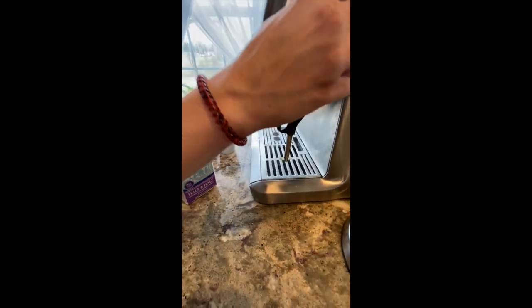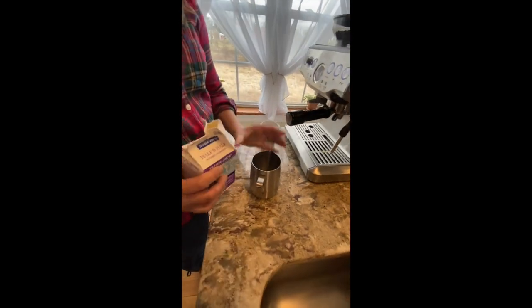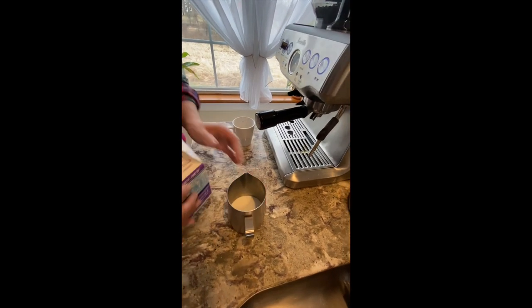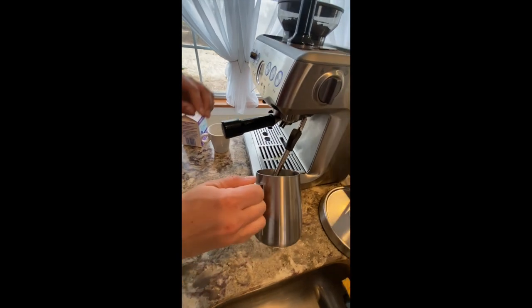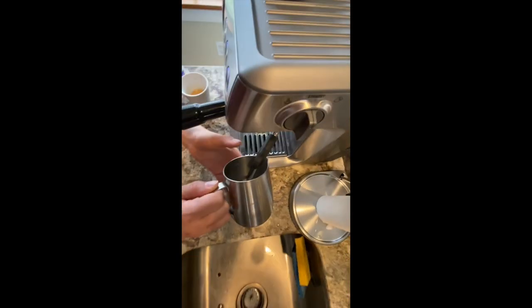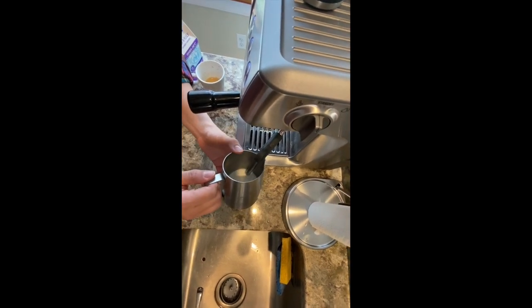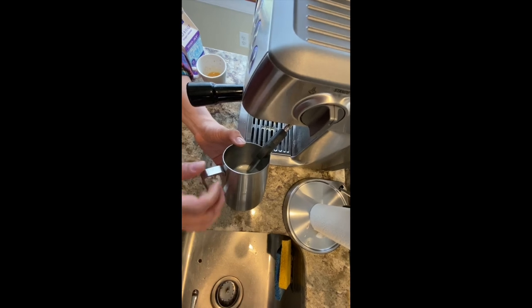After a couple seconds, you can turn it back to standby. You can pour however much milk you want, but I'm just going to do a little bit for today. You're going to place the wand into the milk. You don't want to go too far down, and you don't want any space between the tip of the wand and the top of the milk or else it will spray milk.